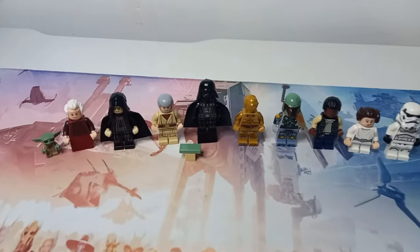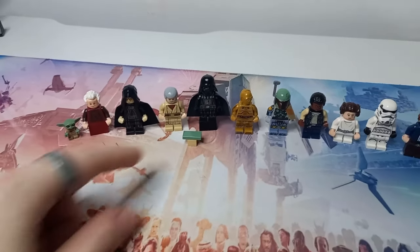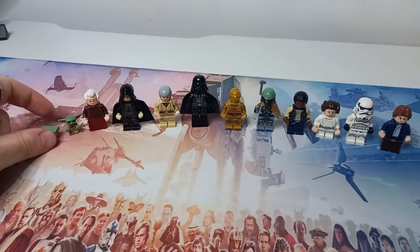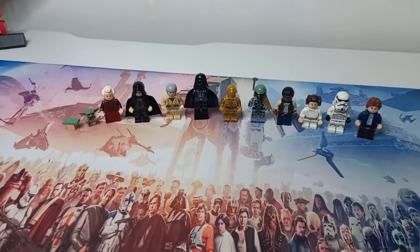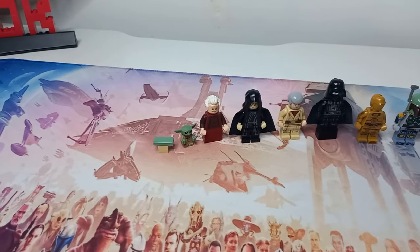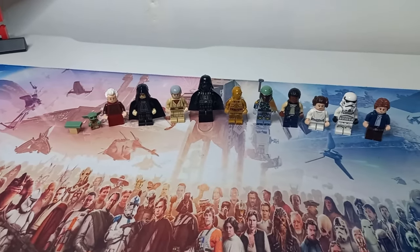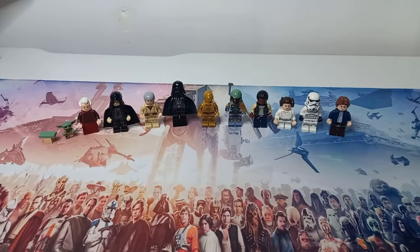Let's compare Grogu to Vader for a second — yeah, Vader's likely to accidentally step on Grogu at this size. It's crazy seeing some of the really tall characters next to some of the smaller alien life forms we see in Star Wars. So Grogu is the shortest on the list, and you all know who the tallest is going to be.